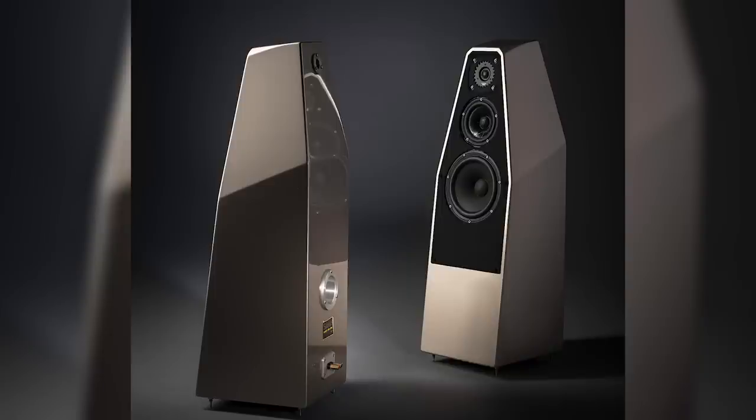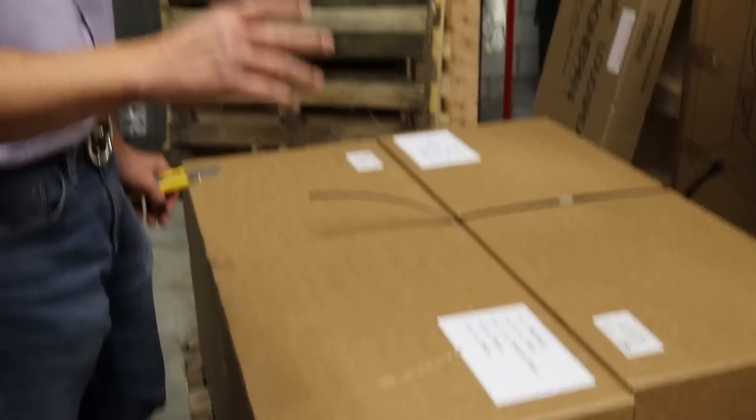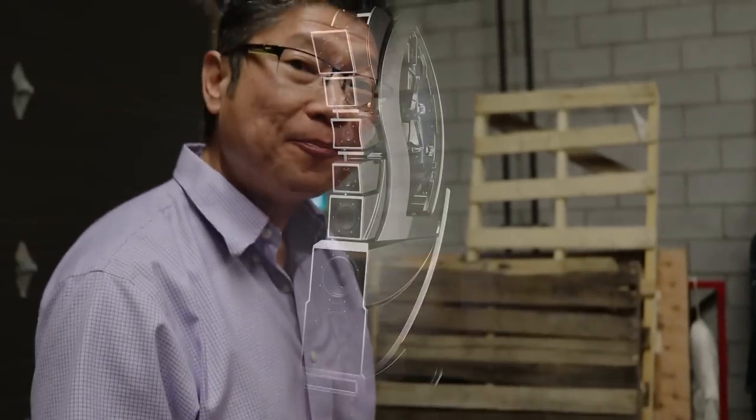All new cabinet material, all new drivers. As a matter of fact, the tweeter is a direct — it's the same one as they use in the Wham. The Wham is like a million dollars, or close to it. It's in the same speaker. Really excited. Million dollars Canadian — I think close to a million US. Sorry to interrupt, I don't think you should explain that here because of that buzzing noise. Okay. We'll talk about it later.